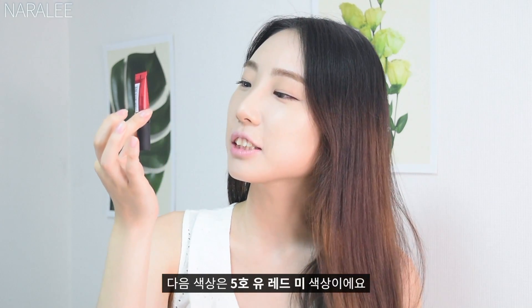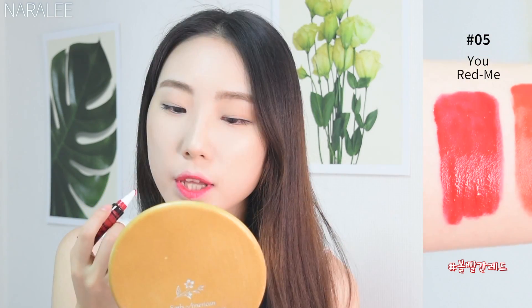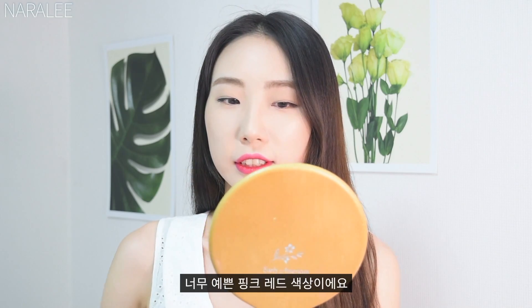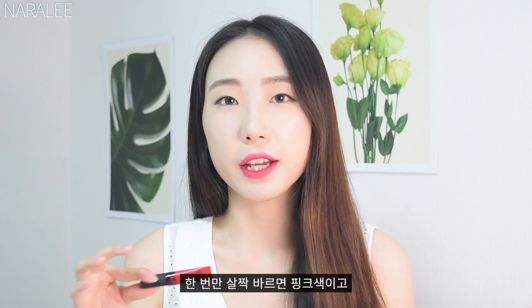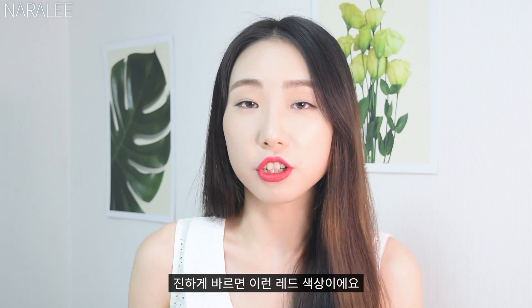The second color is number 5, Yuu Red Me. I want to do a gradation with this color. It's a really pretty pink-red color. It's a little cool tone, so it goes well with my skin tone since my skin tone is cool tone. If you apply a little, it's pink, and if you apply more and more, it becomes red — and if you apply a lot, it's just red.